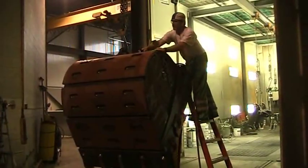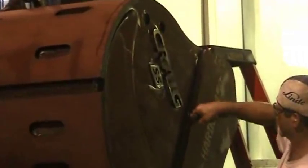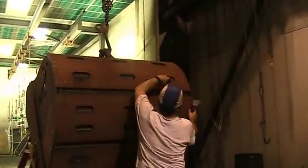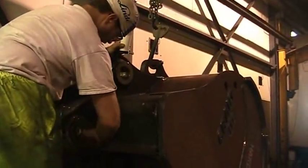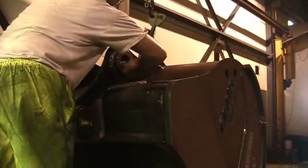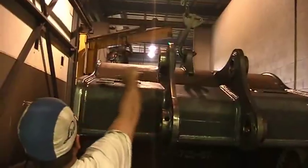Following cleaning, the attachment is then blown dry and moved into paint preparation. Paint preparation consists of a final look over where any scrapes or roughnesses are sanded or ground off. Exposed pins, hydraulic cylinder shafts, or fittings are then taped up and the attachment then moves into our downdraft paint booth.